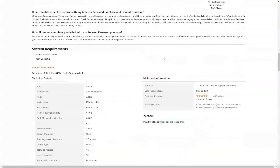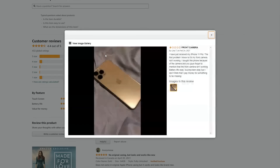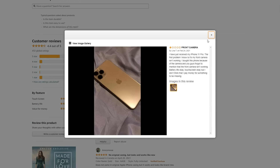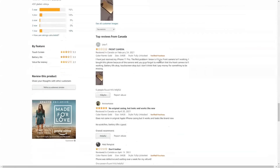Before I buy this phone, I have to check the reviews. This guy says when he received it, the front camera wasn't working — that's not very promising. Another guy just straight up said don't bother, and the phone was defective.